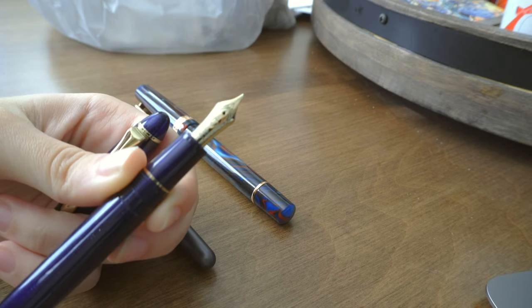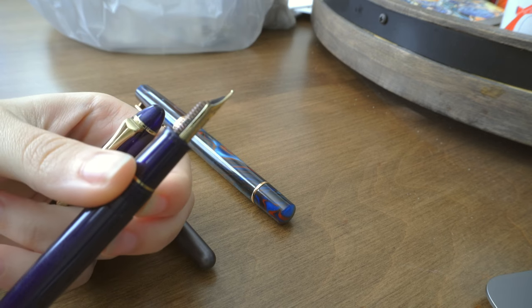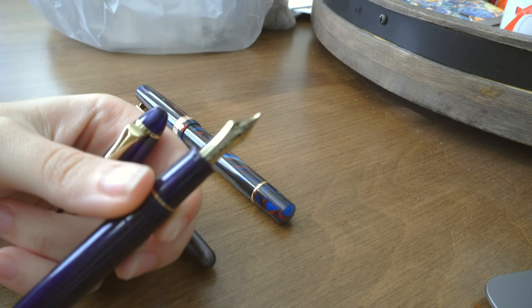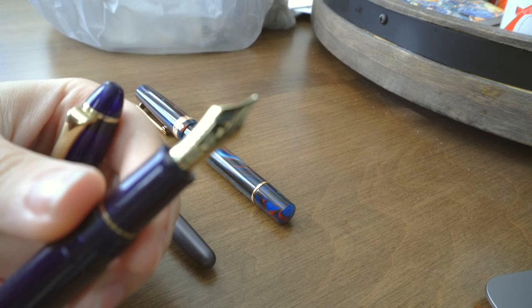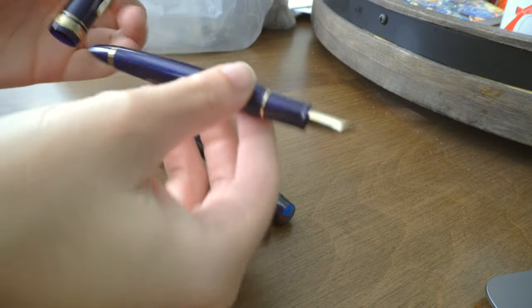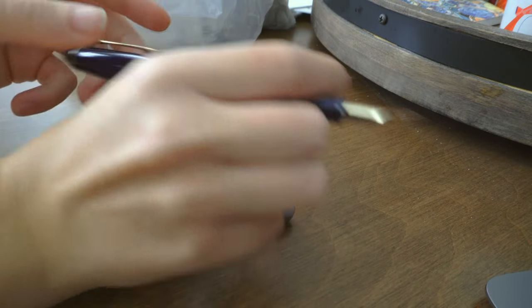You can get the Sailor 1911S on Amazon for $70 to $100 and it comes with a 14-carat gold nib. You can also get versions with a steel nib for about $30 to $40. I got mine for $75 — it has a 14-carat broad nib. It's a small pen, but when posted I think it's enough pen for most people.